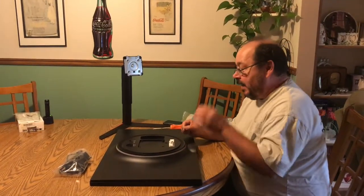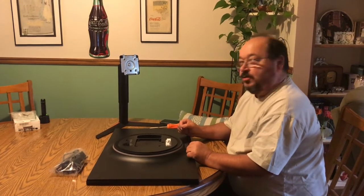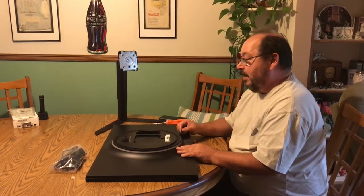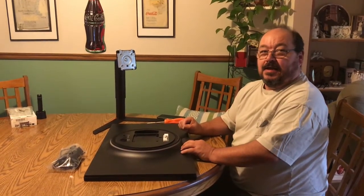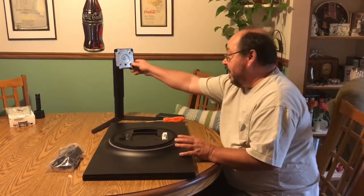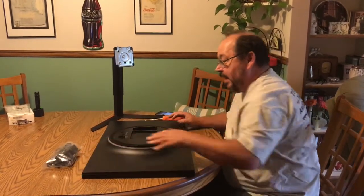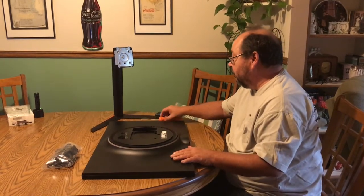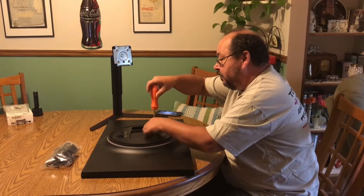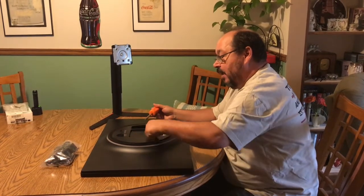I have a 32-inch Pro LG monitor that I accidentally broke the screen on, so instead of throwing it away I'm going to take it apart and salvage some of the parts for eBay. I've already got the stand off and the power pack to the side. Basically what you're going to do is take your screwdriver and remove these screws — I've already got them loosened so we don't waste a lot of time.